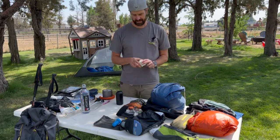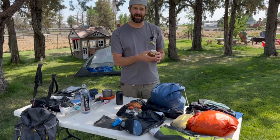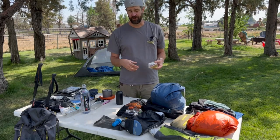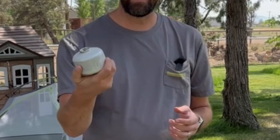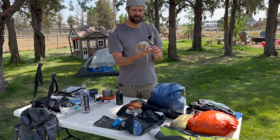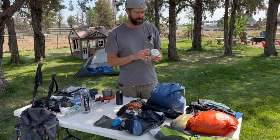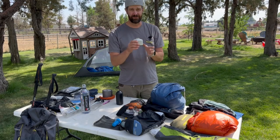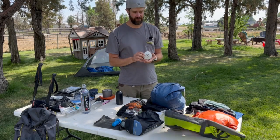The fuel canister I'll be using is the Snow Peak GigaPower. I won't be carrying this specific one since I'm flying to Montana and you cannot fly with these, so we'll pick them up when we arrive. This size is a four-ounce canister — slightly more than the standard 3.5-ounce — and it's designed to perform better in cold weather and gives you a bit more fuel without having to upgrade to a larger can.